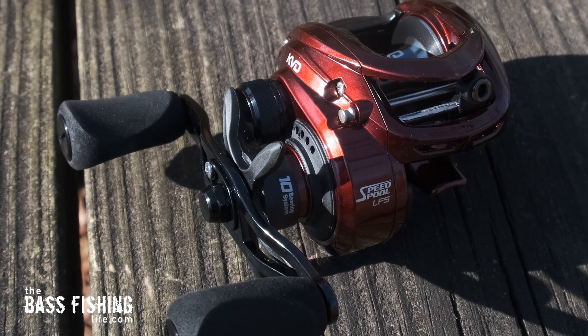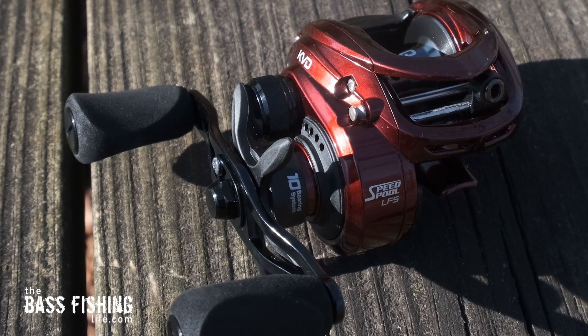As far as your drag system goes, make sure you back it off a little bit when it comes to crankbait fishing. I've learned some hard lessons by losing fish because I've had my drag on my crankbait reels too tight. When that fish would dive and run, they would just pull right off.